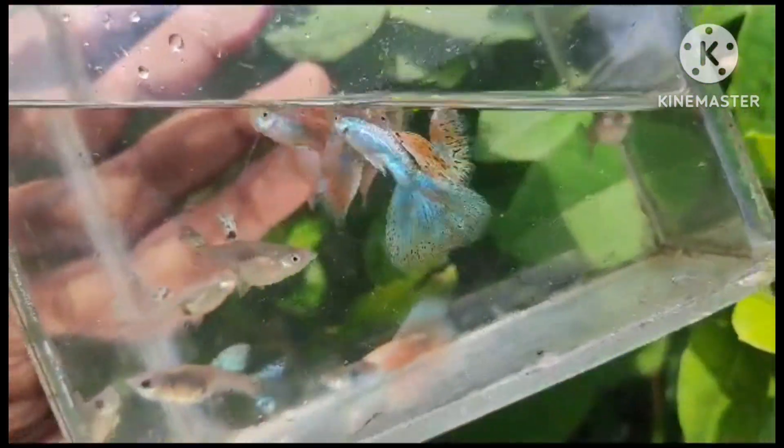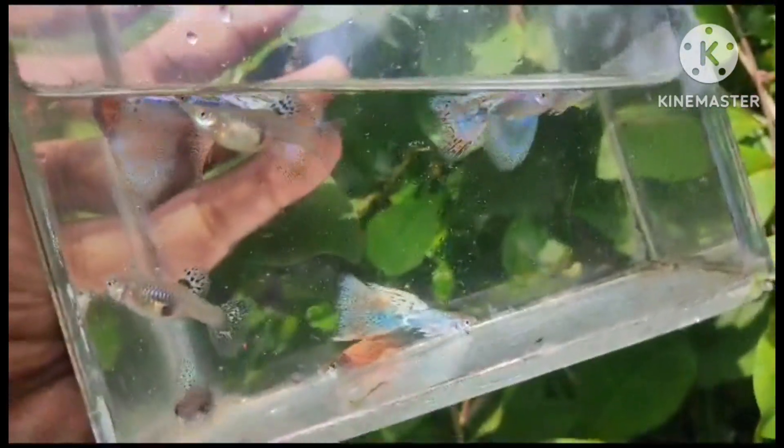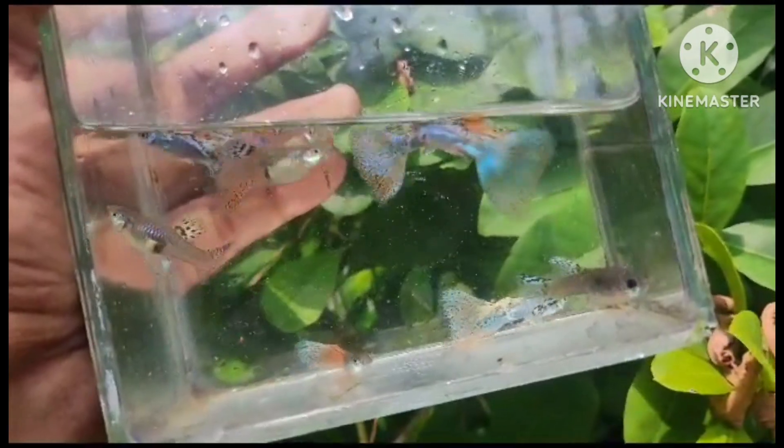If you have the best quality, you can see the video. If you have a display, thank you.